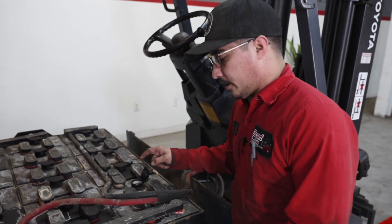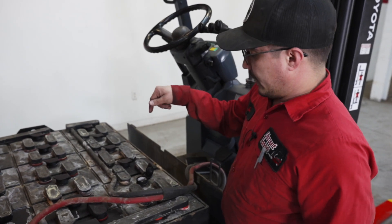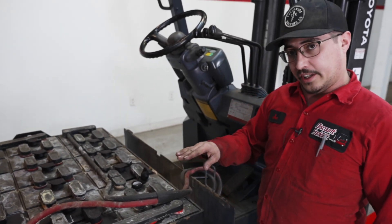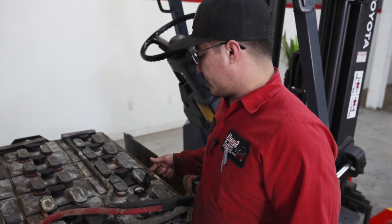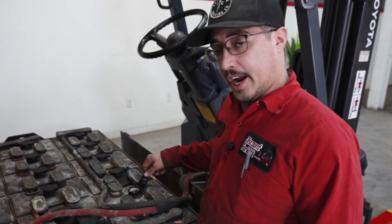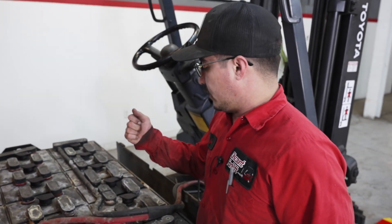A very important function of these lead-type batteries is the hydration level. Inside each one of these cells there is a lead plate. After you have a fully charged battery, make sure you check the hydration levels. If you do not have a watering system, fill it just above the lead plate and you'll be good to go. Take care of your batteries and the truck will take care of you for a long time.